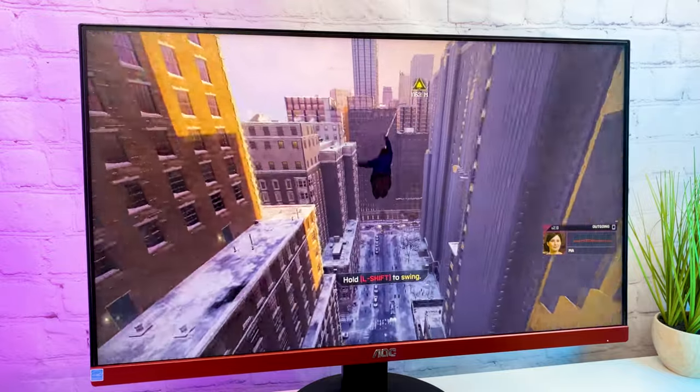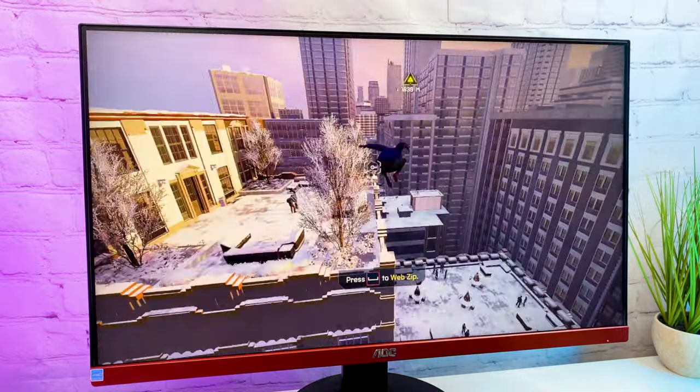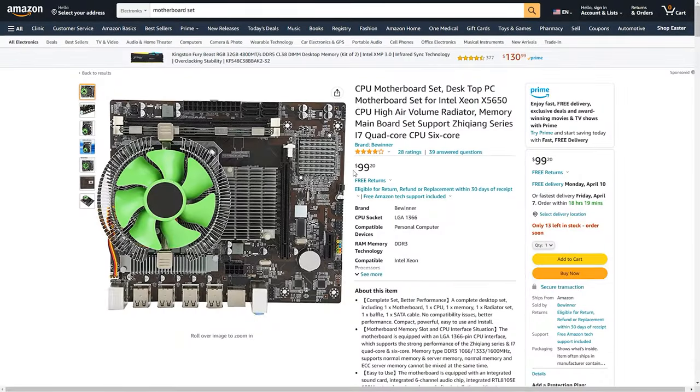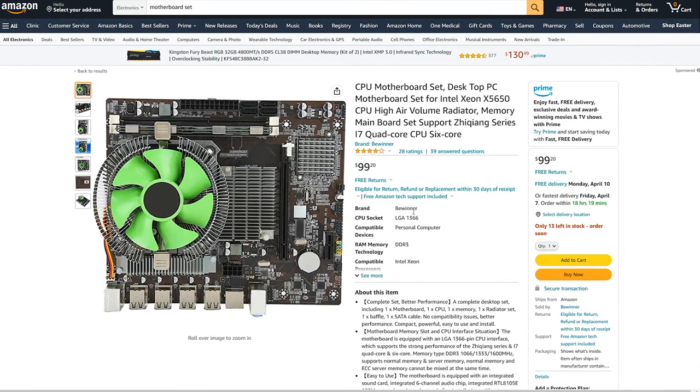So if the upgrade path is important to you, you better check this $400 PC build instead. You can build it for even cheaper nowadays. Some time ago I came across this $100 motherboard set on Amazon, so this video is a good excuse to test it out.